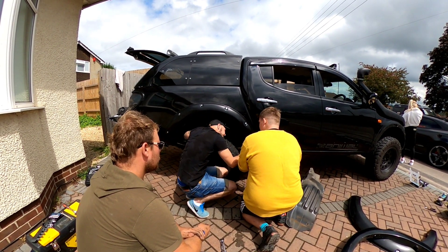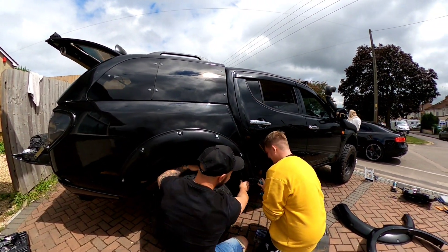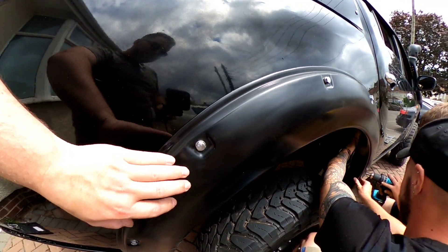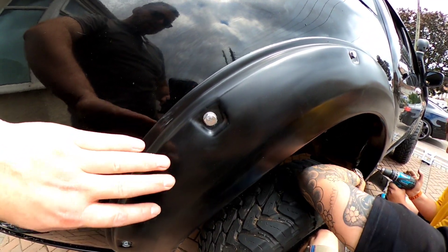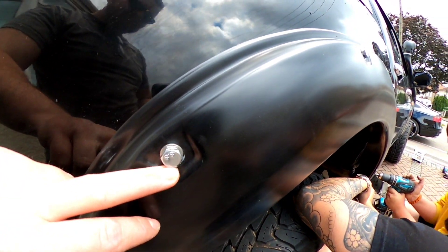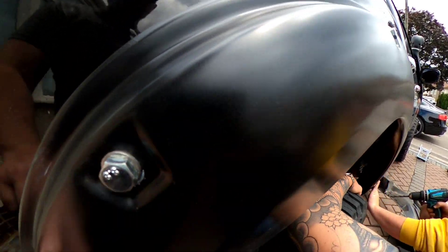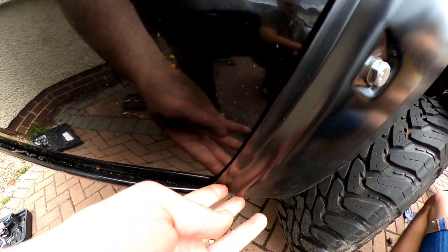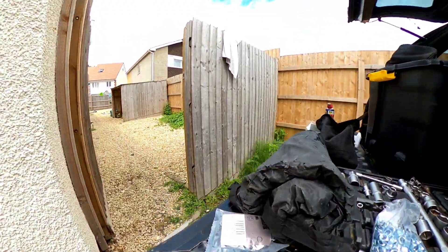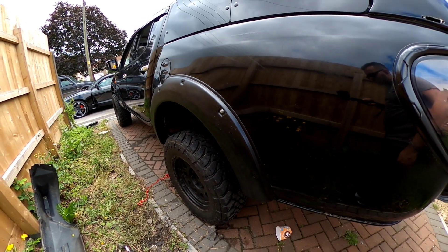These guys are fingering my arch at the minute, all just watching in preparation. So these are the wide arches — I painted these. They're actually a bit bolted on with different sized bolts, but we'll just get over that point. The fitment's actually not too bad. We'll come around this side — this one's also been stuck on, isn't ready yet but it's stuck on.